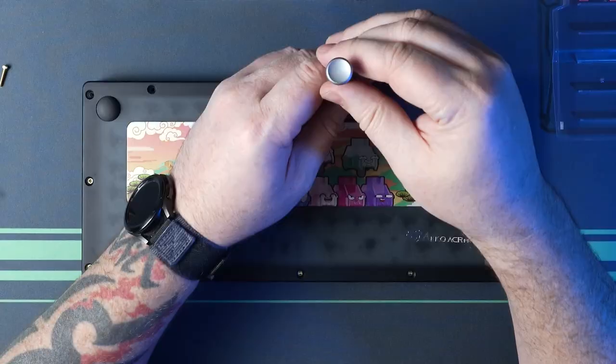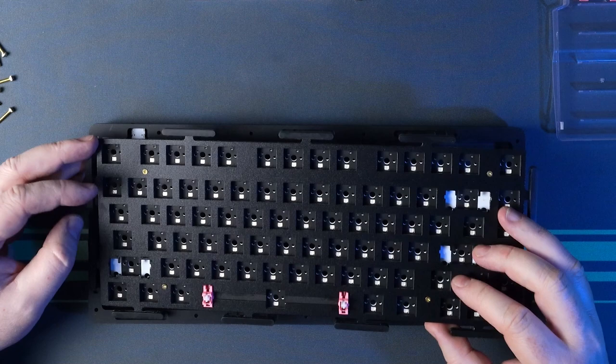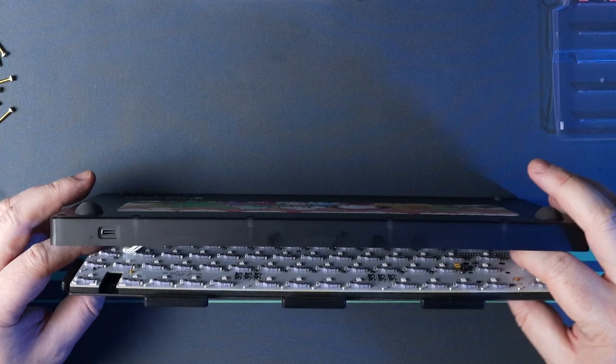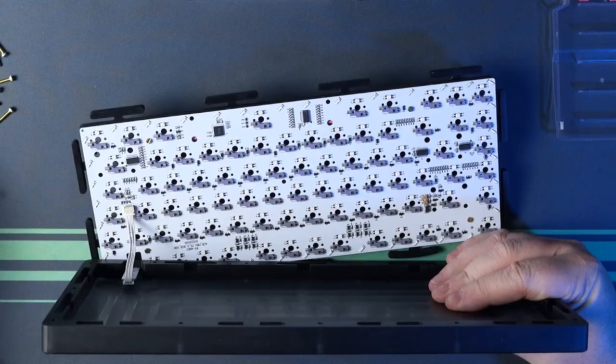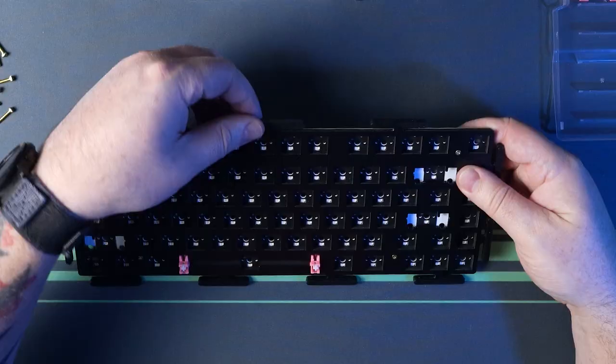We'll have to do a full disassembly again to change out the plates. Those 13 cap-head screws come out of the bottom case to lift off the top frame. From here, you can lift out the plate and PCB assembly once you disconnect the daughterboard from the main PCB. This brings me to my first gripe: the wire is way too short. It doesn't allow you to lift out the assembly, flip it over, and disconnect the wire — you have to shake it out from above, and plugging it back in is a completely different scenario. Way too short, way too difficult.